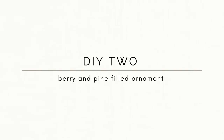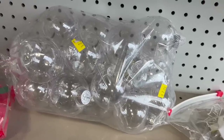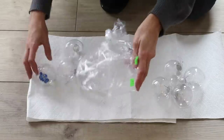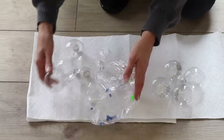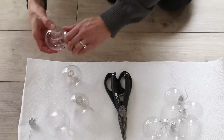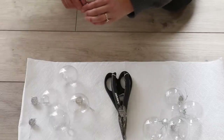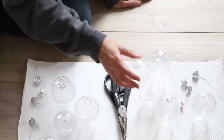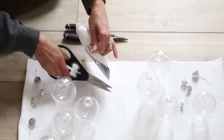The next ornament project is coming to us from Crate and Barrel — these berry and pine filled ornaments. At the thrift store, I came across a huge bag of clear ornaments for just $2. As I was opening them, one had some blue filling inside, so I removed it to start fresh. I'm going to make a set of eight of these. I removed all the caps because I'll be replacing them with something else. It's helpful to have a cup for the ornament to sit on top of for more flexibility when filling.